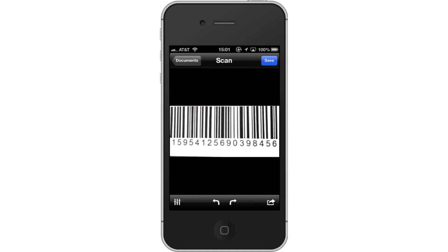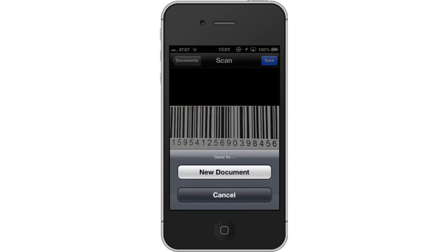Tap save. After this, a pop-up screen will appear asking if you want to save a new document or cancel. Tap new document.